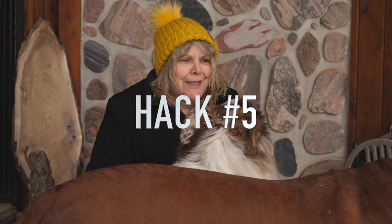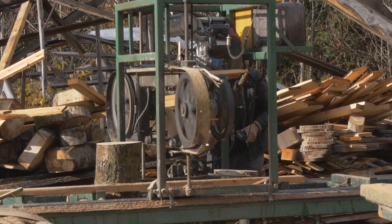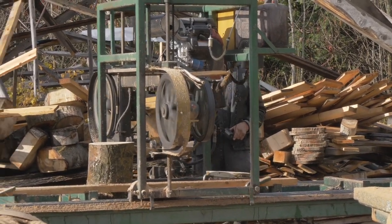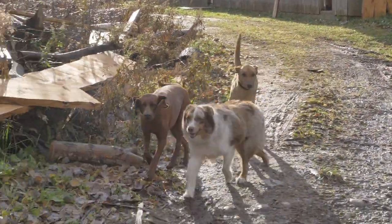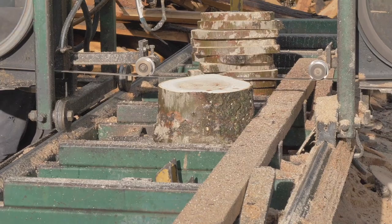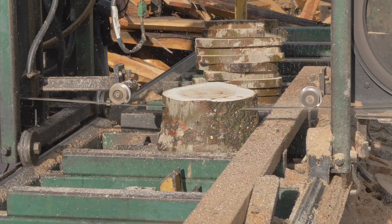Hack number five: sometimes people want them cut straight across. The only wood that'll work for that is poplar, because everything else will crack — guaranteed in a week in the summer. Every one, every species. The old boys told me that poplar doesn't crack, they've been telling me that for years, and they're right.